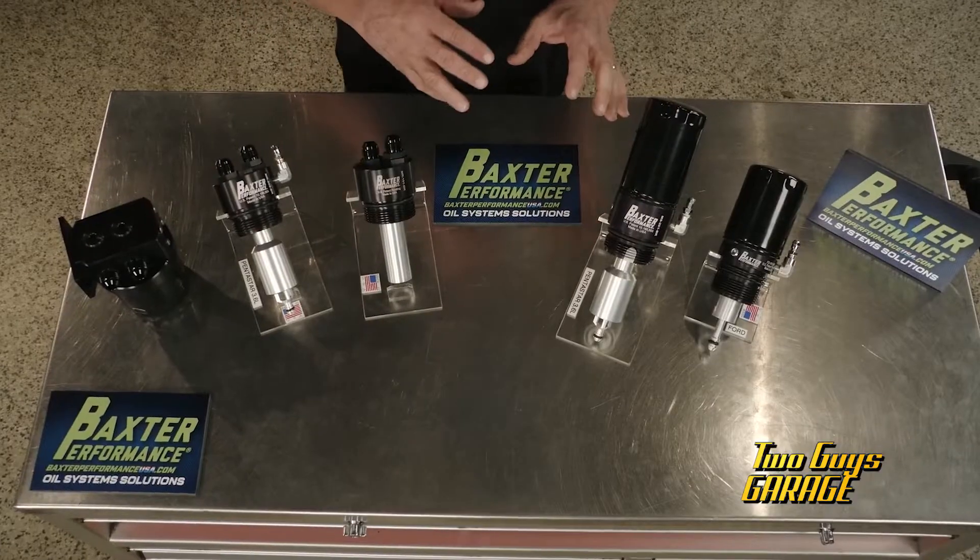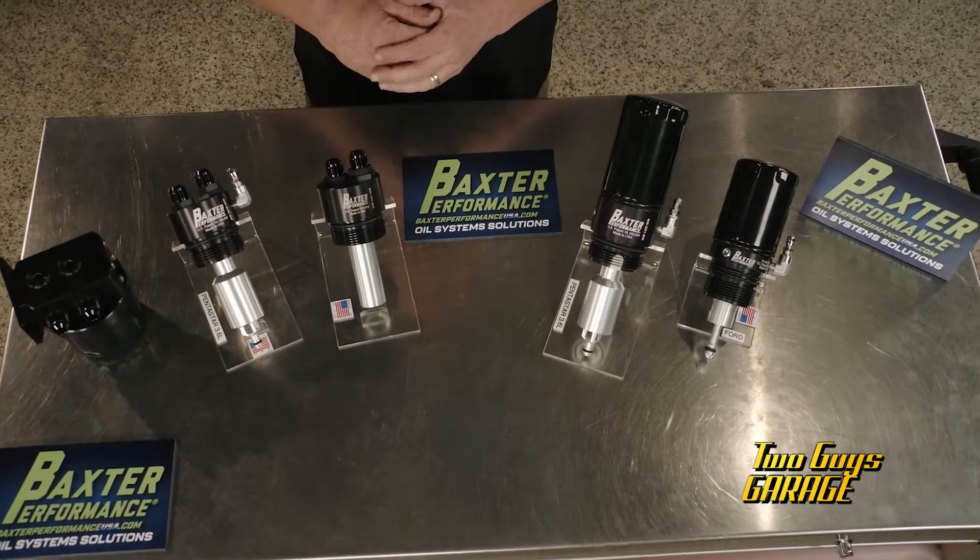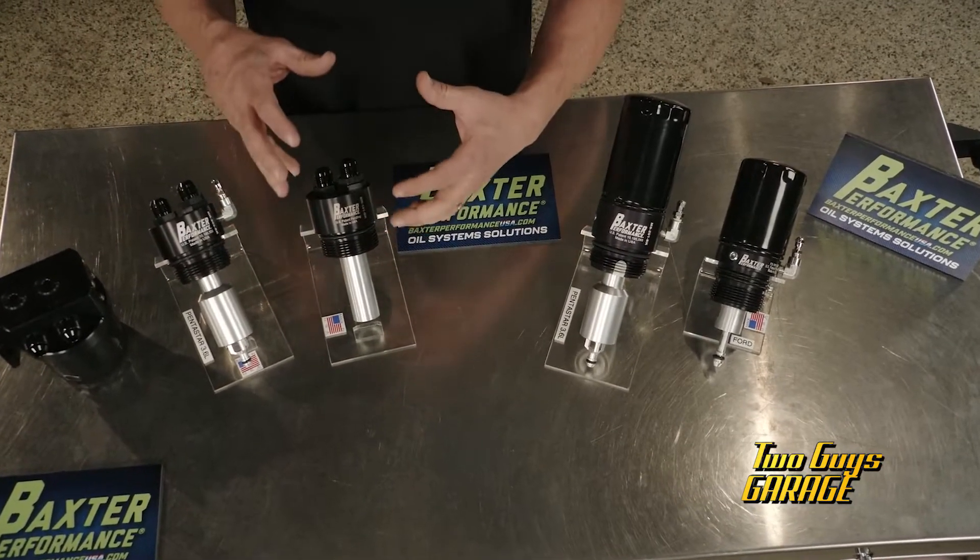Basically what Kevin was alluding to is keeping the oil near those critical components that need it the fastest. And nobody does that better than Baxter Performance. This is their spin-on oil filter adapter cartridge, and these things pack a lot of technology to keep that oil near those critical components.